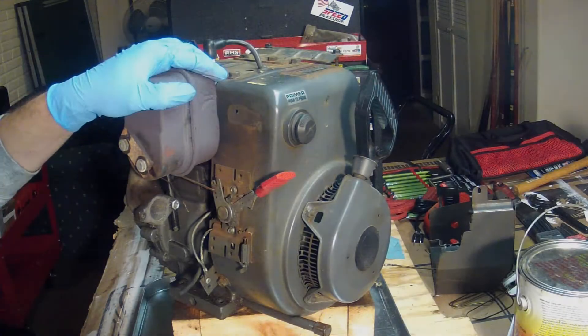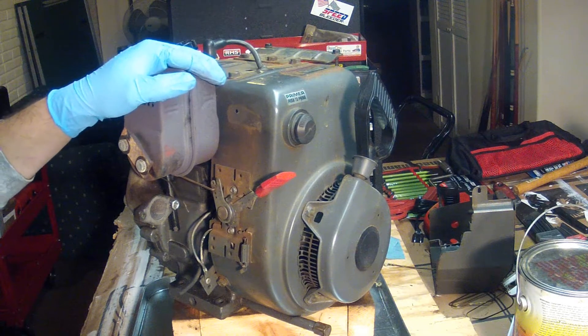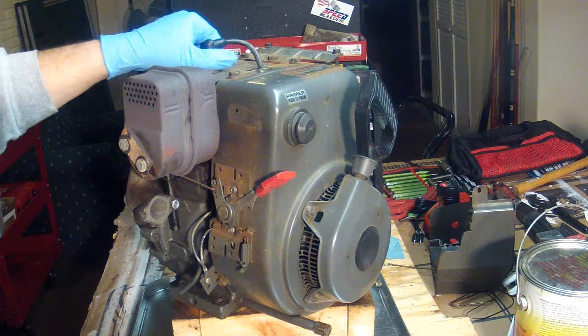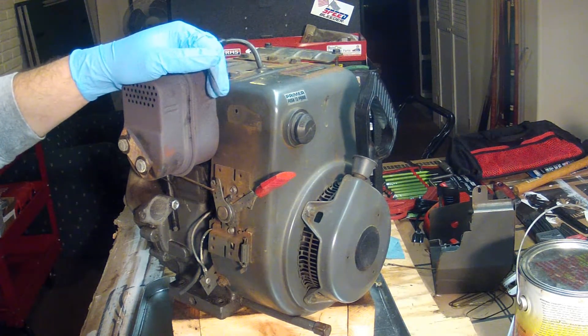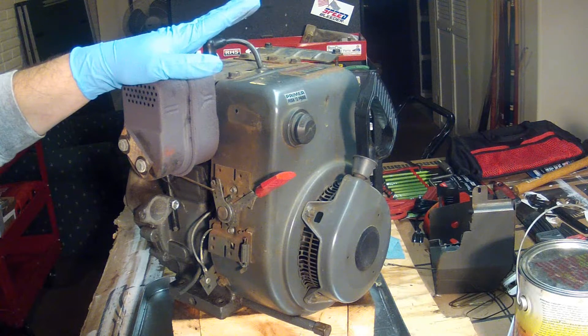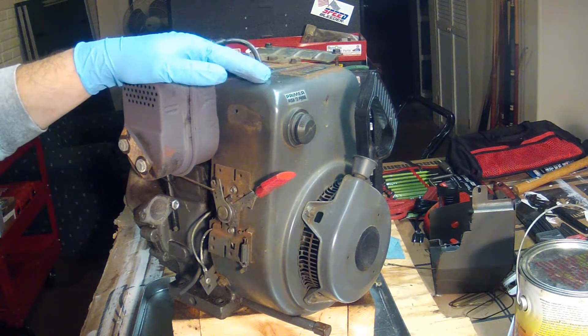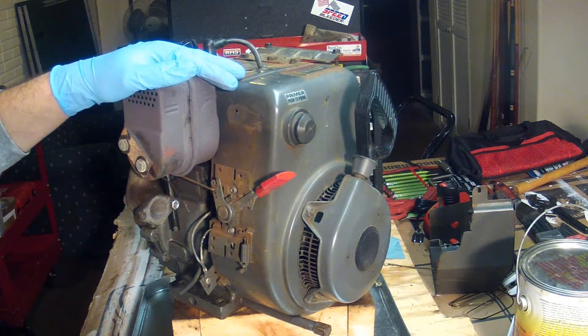We've got this Tecumseh engine off of a Sears snowblower — it's quite an old snowblower. It's got tracks on it, which is really cool; you can go up steps with the tracks. The people that owned this snowblower haven't done any maintenance in all these years and it's just starting to act its age. What I have already done is take the carburetor off, and I'm going to clean it up and rebuild it with a new carb rebuild kit.